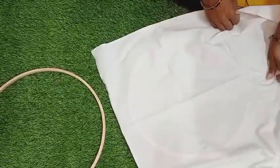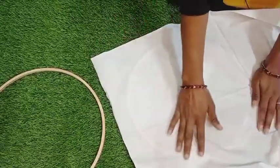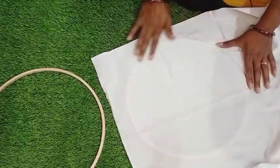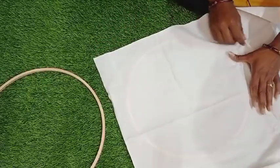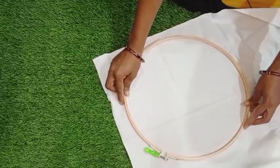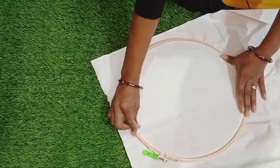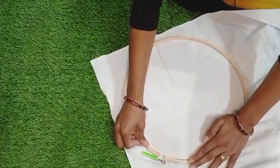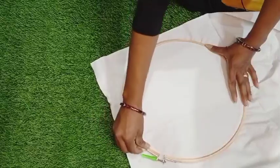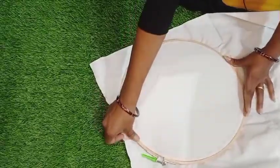We will insert it. We will keep the cloth — this is a good quality of cotton cloth. And slowly, slowly and slowly, we will put it in all the way.